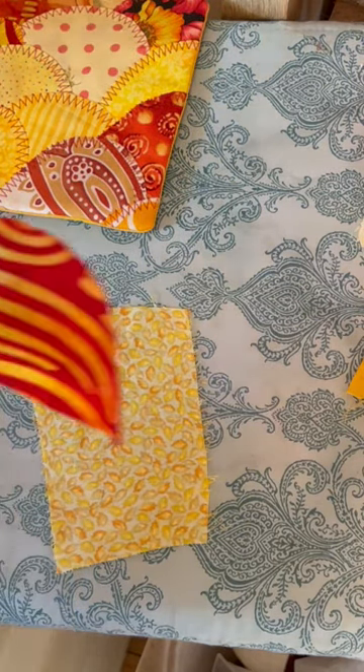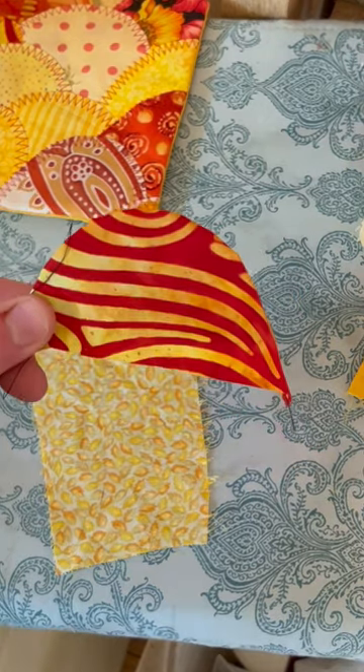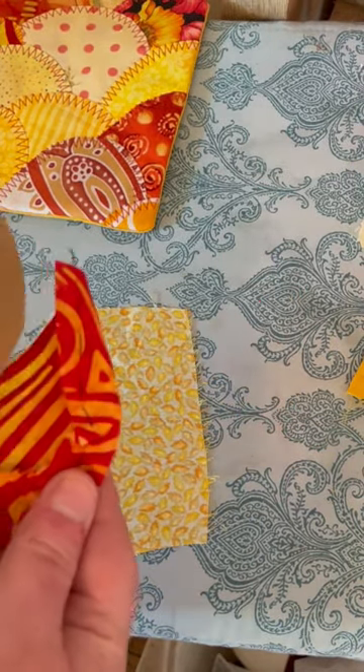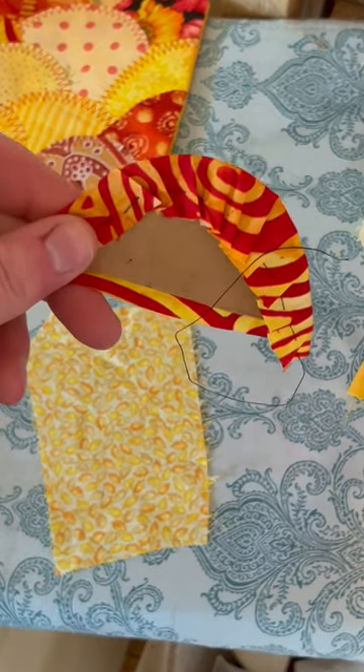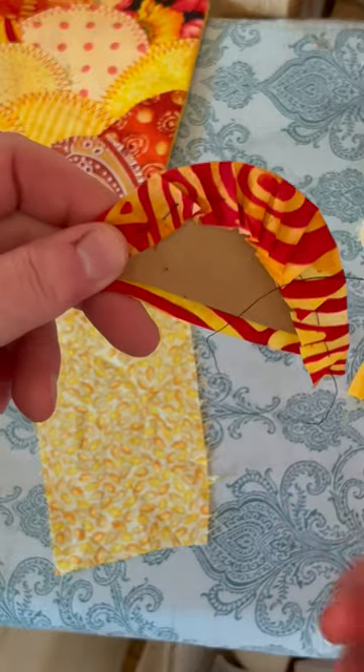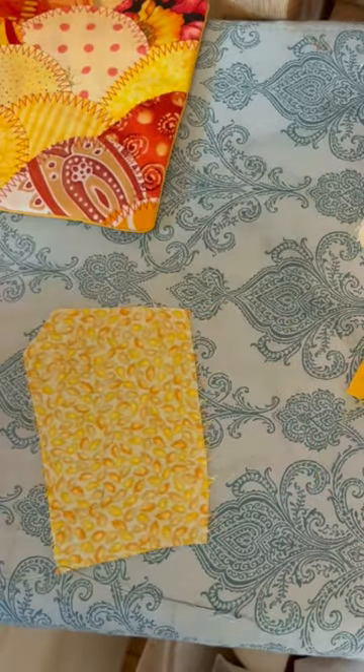You need to make shaped pieces of fabric. I cut templates out of card, and this is the same technique as I used for pockets, where you run a line of stitching around and then you pull the thread and you press it.